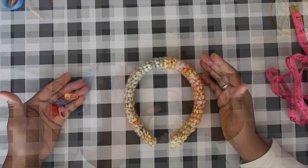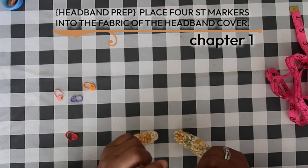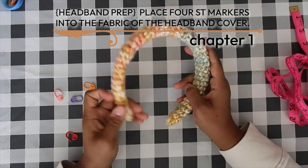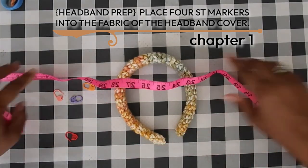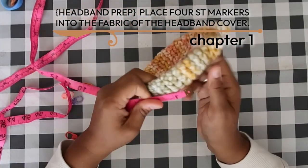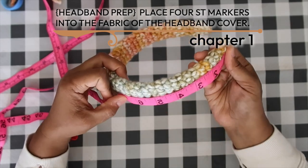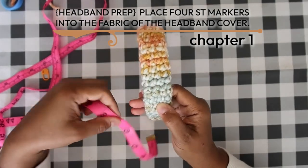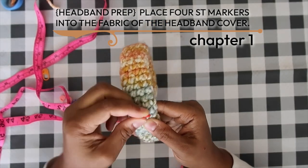Now we have our headband covered. To get it ready for the last part of the pattern, we're going to measure and place all four stitch markers to mark where to put the ears. Find the tip of the headband, measure up the midline outside to about six and three-quarter inches, and place a stitch marker around the post of a stitch on the center line. Repeat on the other side.